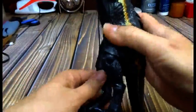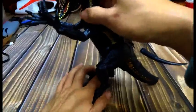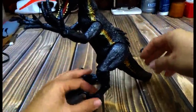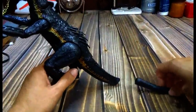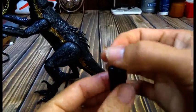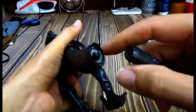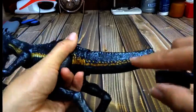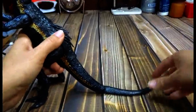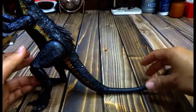He can stand on his own as well. When he came in the box, this was separate, so you have to attach it. This piece here had a thing and then a little stick and a little ball. What you did was then you shoved that ball into this piece and then it would connect together. Then it would be like that and it was really nice and cool and it helped keep him standing up as well.